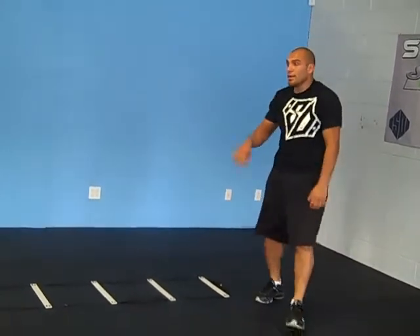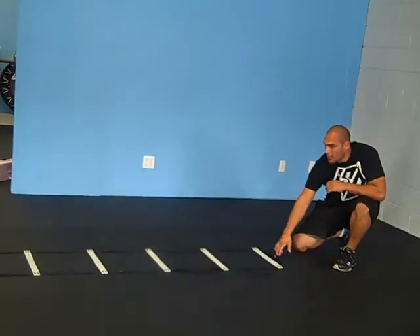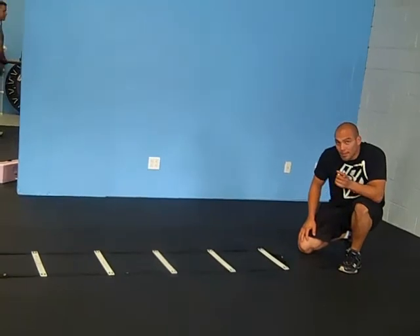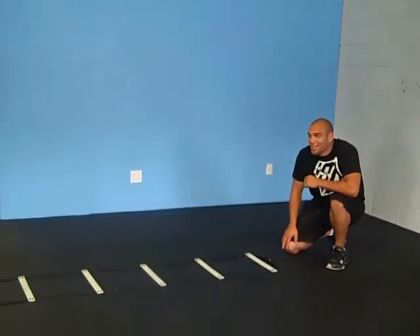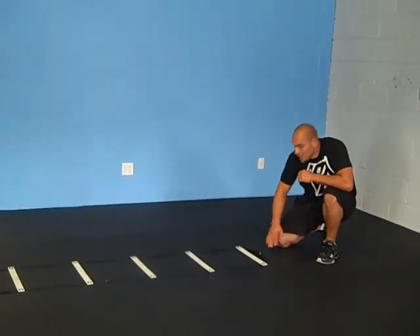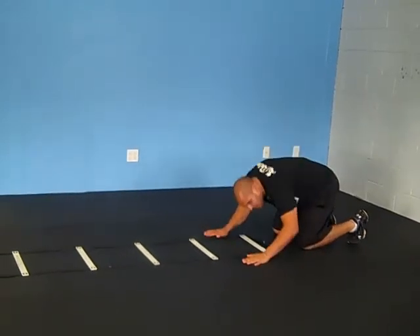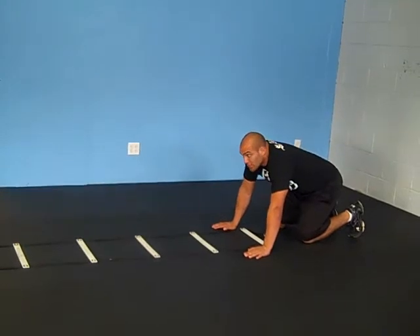Now I'm going to break my upper body and lower body apart. I just had surgery on my hands a little bit over my thumb, so I'm trying to be as careful as possible. I'm landing softly — I'm not landing in the middle of my arms. I'm going to decelerate with the movement as well.